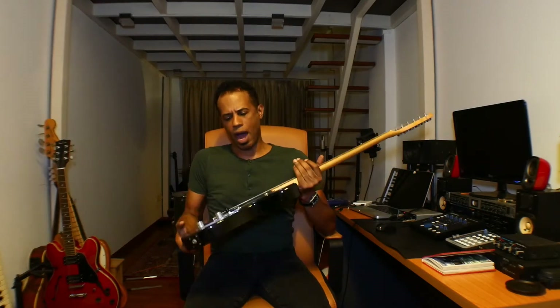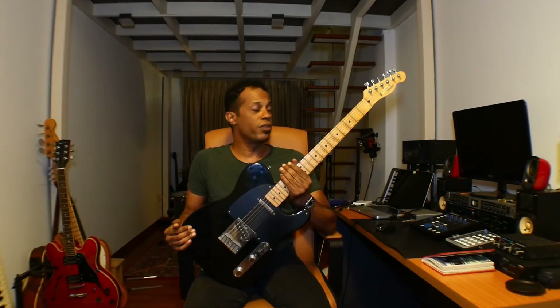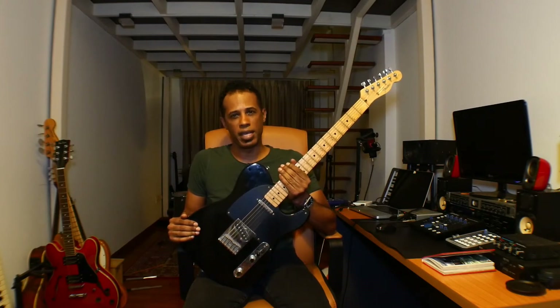If you're into pop, if you're into rock, if you're into reggae, if you're into folk, or even some metal guys I've seen use a Telecaster — you've got all your bases covered.